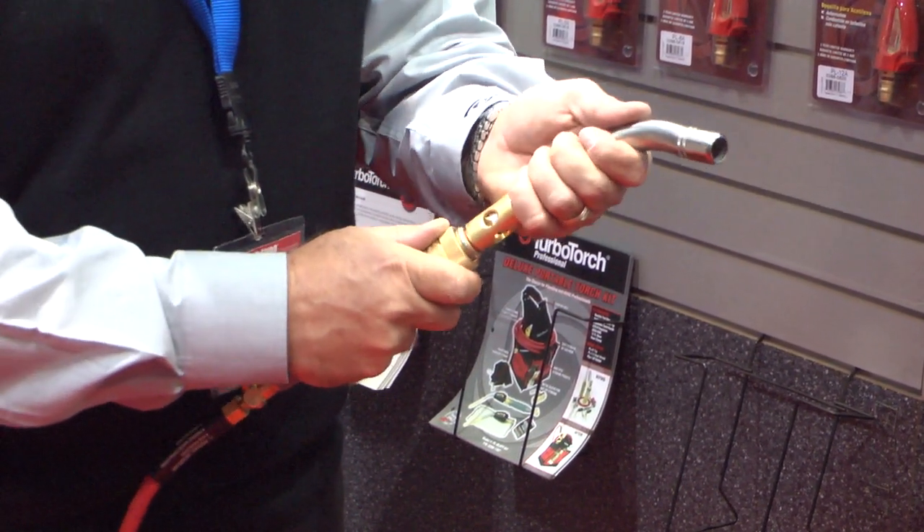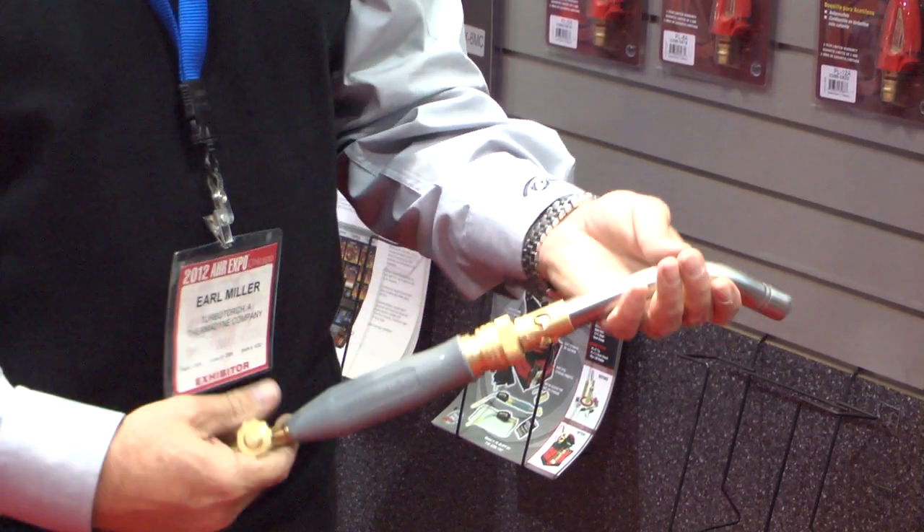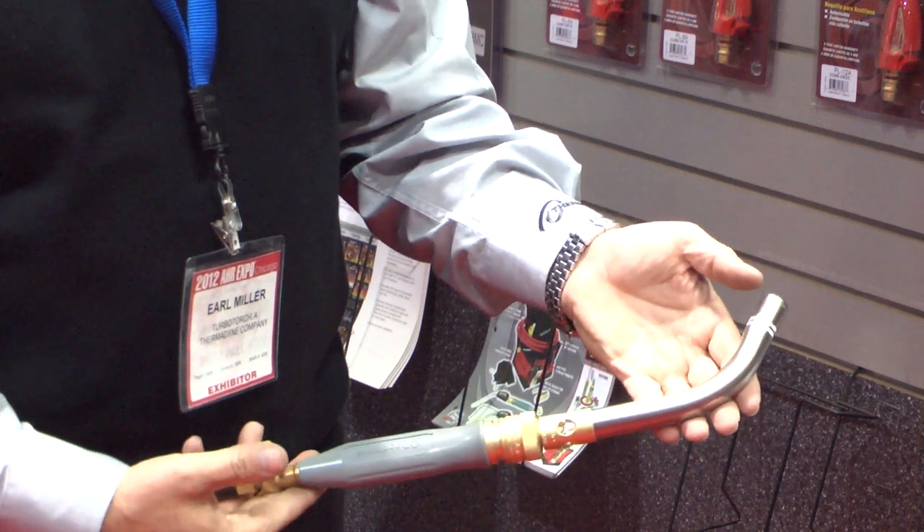It puts out a large flame. So on a B tank, you're going to get about an hour of continual burn time out of this torch.